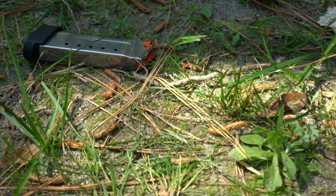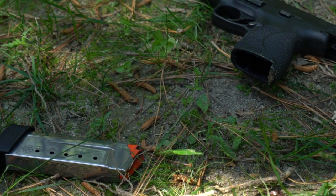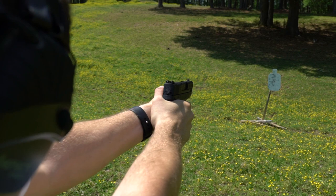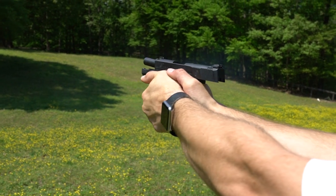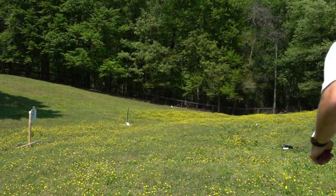Reliability: as you'd expect from a Shield, it's been 100%. We didn't do a torture test — no dropping it in wet cement or anything like that — but everything has run completely smooth, as you'd expect from a quality gun like this.